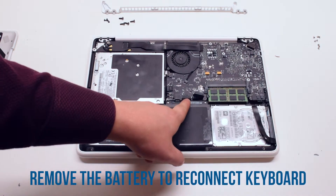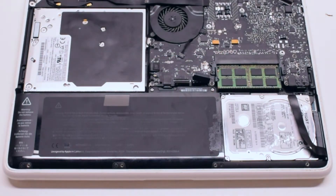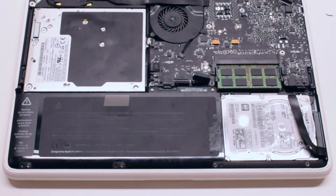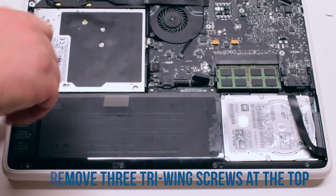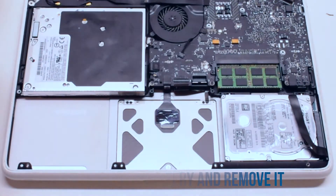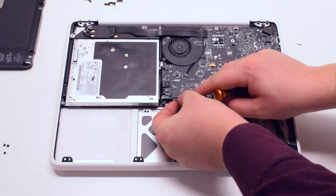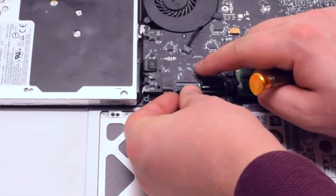We have to remove the battery to reconnect the keyboard. Battery removal: start off by removing the three Phillips head screws at the bottom of the battery, then remove the three tri-wing screws at the top — the one on the far left is hidden behind a piece of tape. Pull up on the battery and remove it. Now that the battery has been removed, reconnect the keyboard. This is a difficult task and might take some practice — make sure the eyelash is lifted up before tucking in the keyboard cable, then press down on the eyelash.